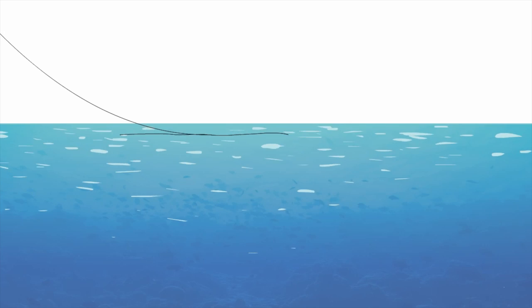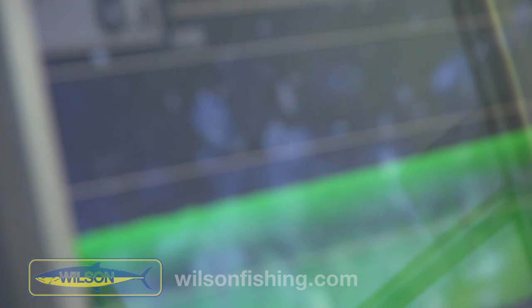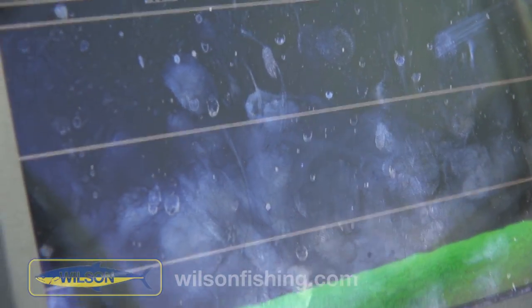I don't know if you can pick it up on the camera, but you'll see those little tiny individual dots on the sounder — and that pulls the fish away from the bottom. A lot of times these fish sit so tight to the bottom they actually look like structure.